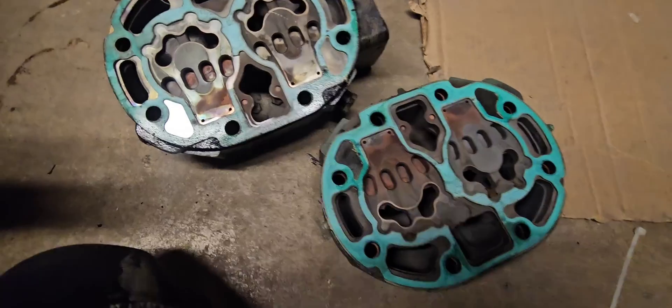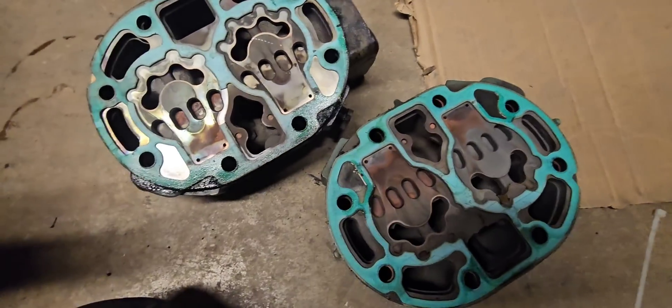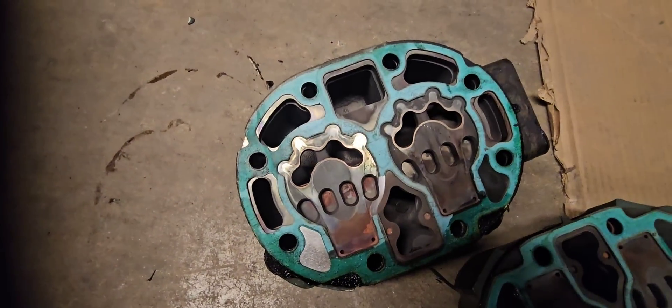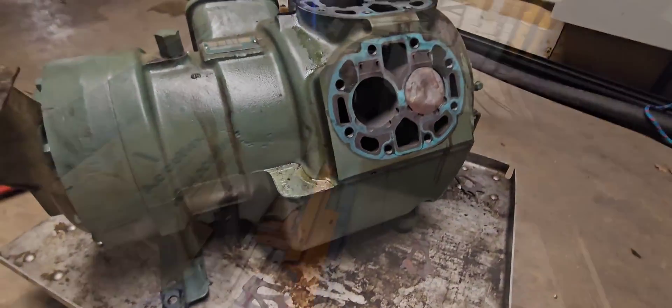Pulled out the other head on the other side — looks about the same, definitely signs of overheating. This thing must have gotten super hot. Everything else looks good, but I bet those windings are all burnt up too. Alright, so we got this all done — the gas has been transferred over, we got nothing left in this circuit.